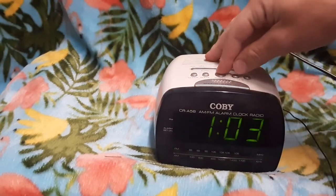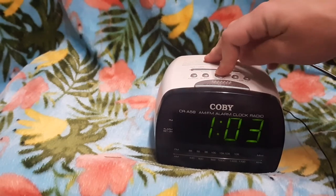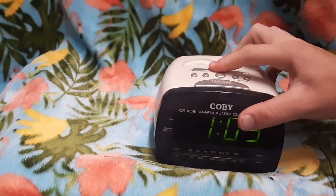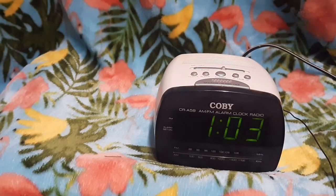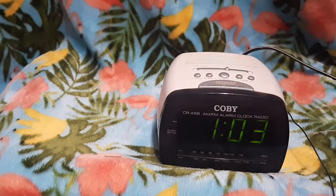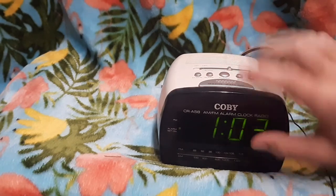We will set an alarm for 1, and we will turn this to Auto. So we should hopefully get an alarm. I'm not sure if there was a selection between radio or alarm. Do we even have an alarm set? Yes, barely.